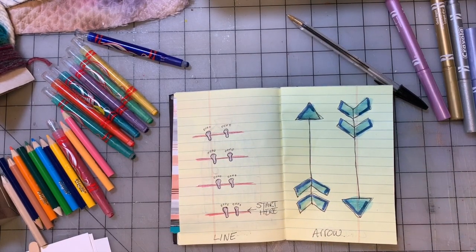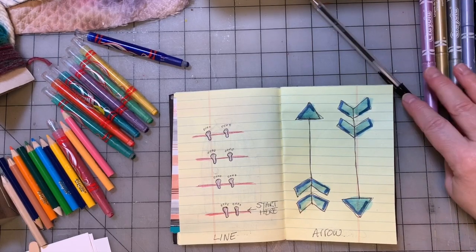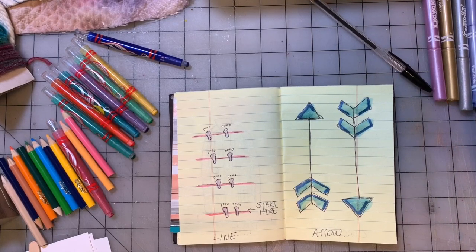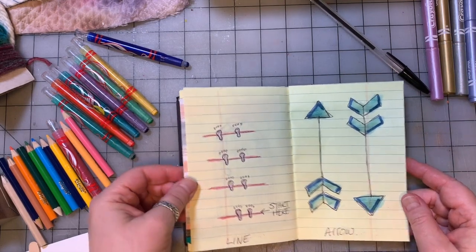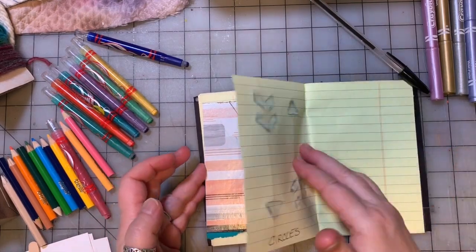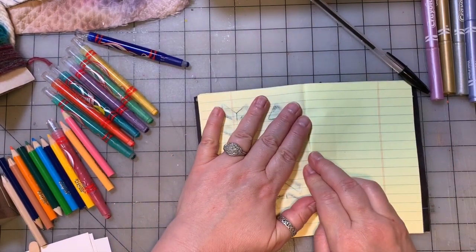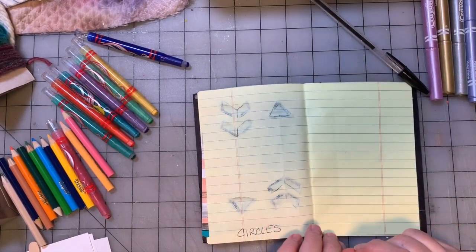Arrows — how cute is that! If you're a kid who's handy with computers, some of these would be cute scanned in and you could print them onto little notes to your friends, if you have permission to use a computer. Again, use it with permission. We're going to turn the page. Circles — circles are fun, circles are easy, but circles are really hard to draw perfectly.